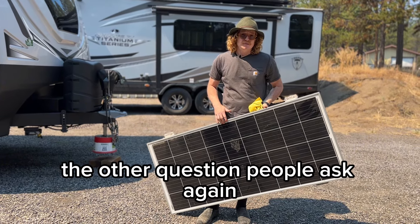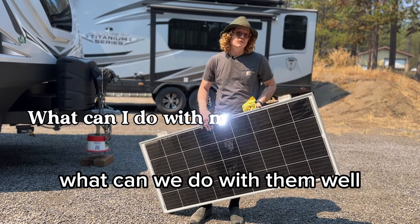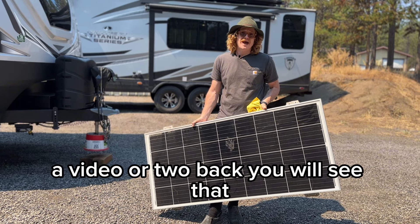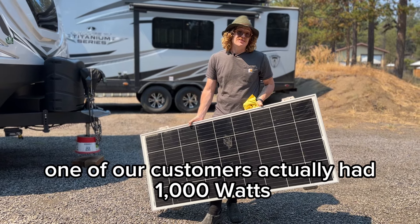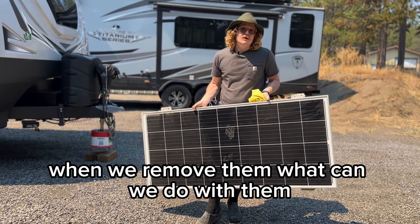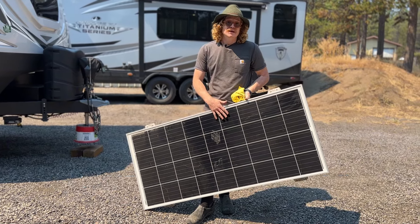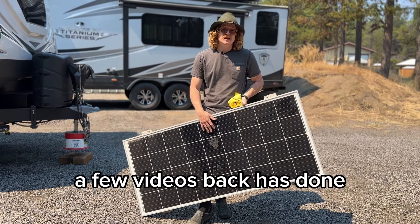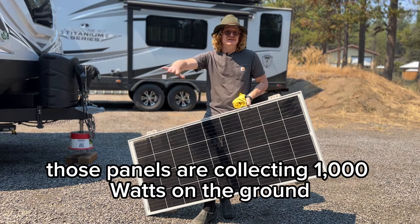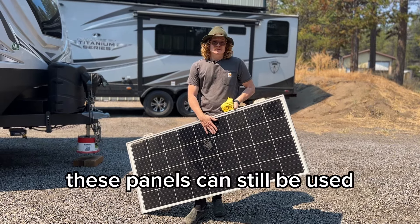The other question people ask is: if we've already got factory panels on here and we remove them, what can we do with them? If you look at a video or two back, one of our customers had a thousand watts of factory panels on their roof — five of them. Because we built that Anderson port, they can now take those panels out as portable panels. That customer has got all five out in the sun on their property, collecting a thousand watts on the ground plus whatever they have on the roof.